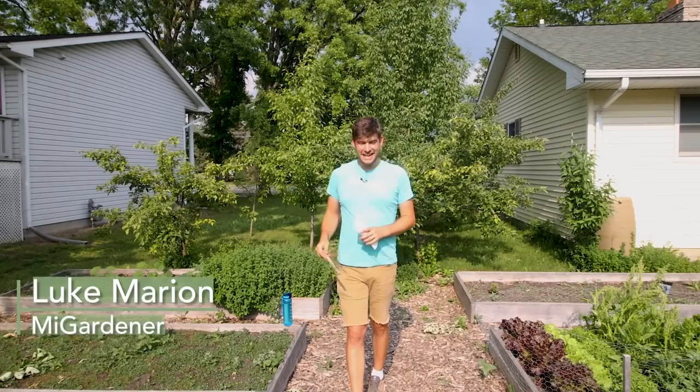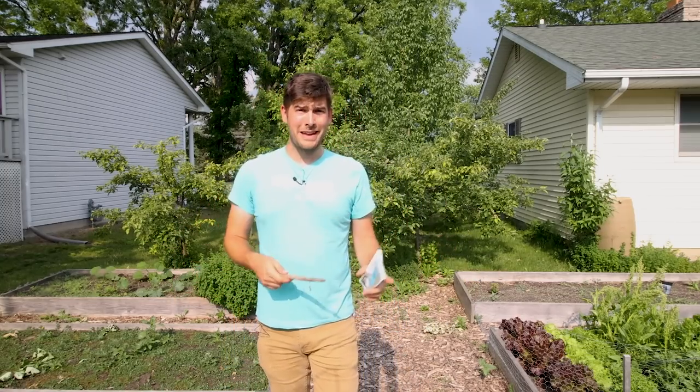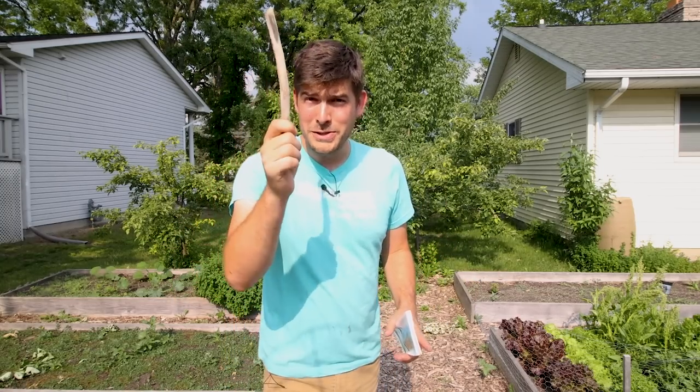What is going on everyone? Welcome to another very exciting episode right here on the MiGardener channel. In today's episode we're going to be talking about a good bug that sounds like it's more from Harry Potter than it does from the garden — it's the Encarsia formosa.